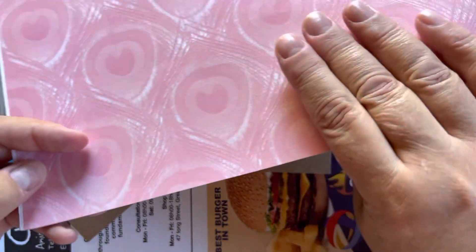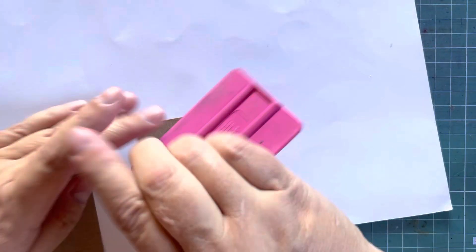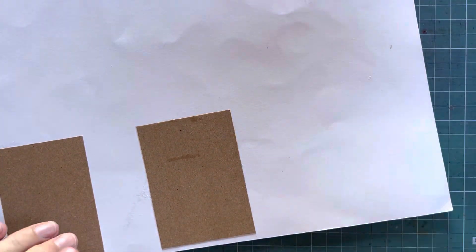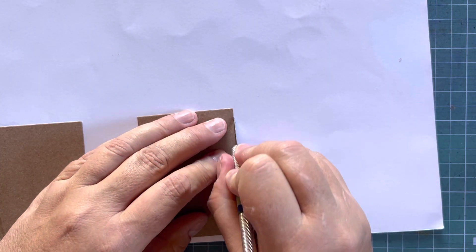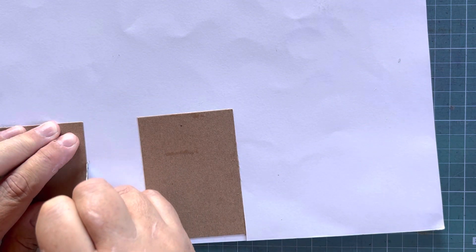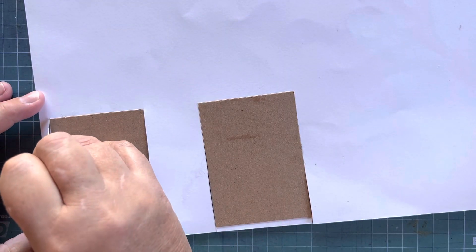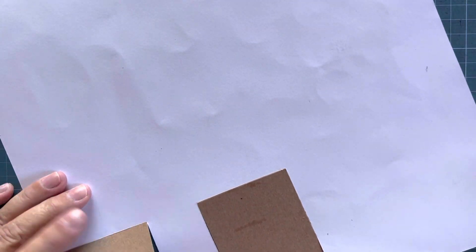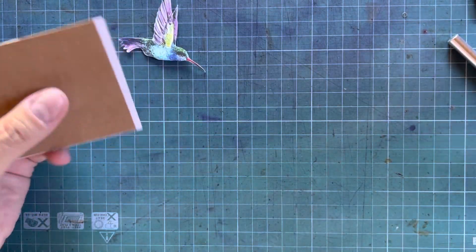I found a whole sheet of 12 by 12 scrapbook paper which I thought would be a nice background. You can use your scissors to trim it — I'm just using the blade because it's on my desk right next to me. And let's just trim the rest.